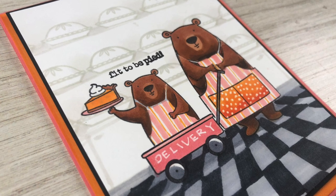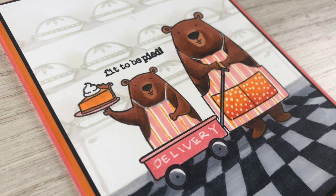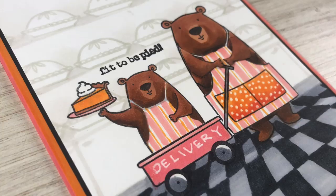Hi there! I'm Sandy Alnach and today I'm going to show you how to color this cute pie bakery card. I'm also going to show you 12 other cards that I made with the new Ellen Hudson release.